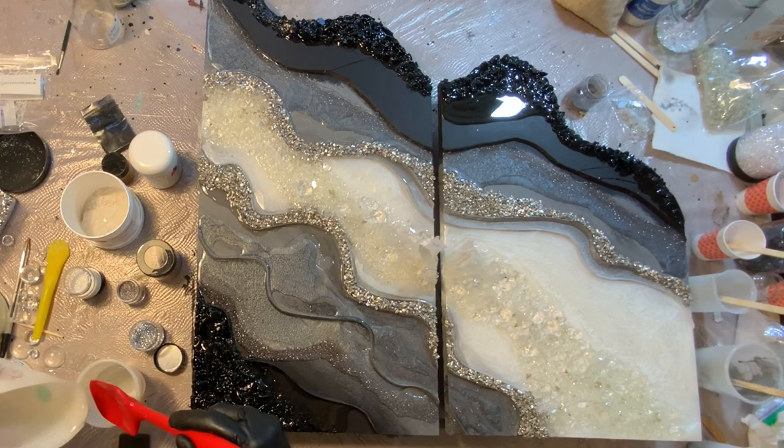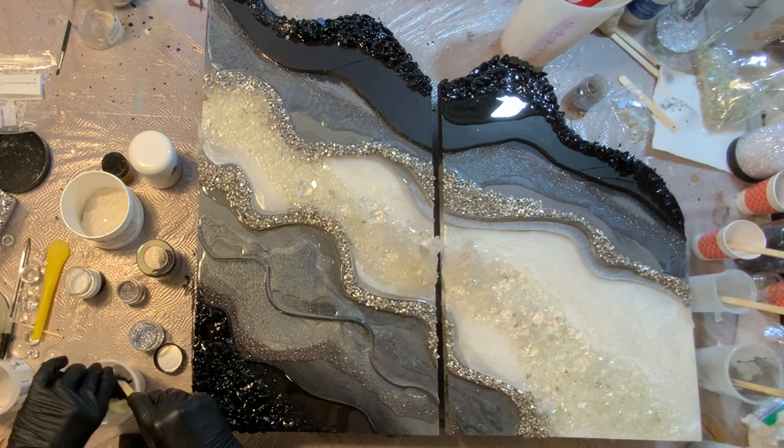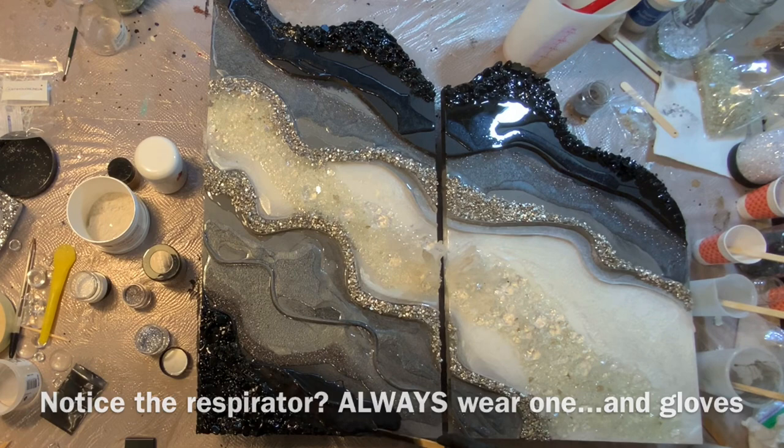As I go, I'm just sort of looking at the piece, seeing where I maybe want to add a pigment or a glitter. I'm going with my black pearl pigment. I love this pigment — I've been really into the darker colors lately, and this is just such a beautiful, rich color.